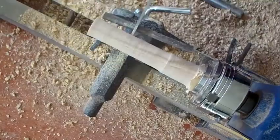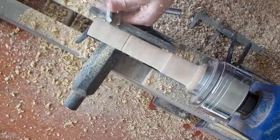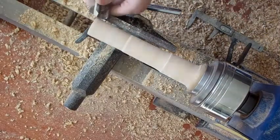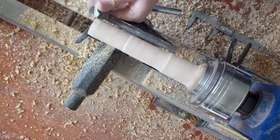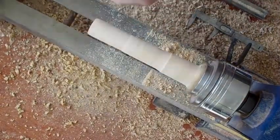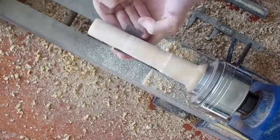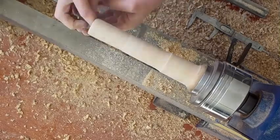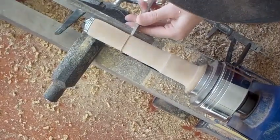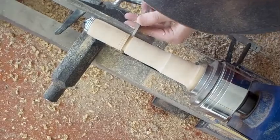Next, shaping the outside of the pepper grinder to whatever shape you like — just a smooth, simple shape — putting an edge to make sure that the edge from the wood to the pepper shaker is smooth. Then sanding and parting the salt and pepper shaker off.